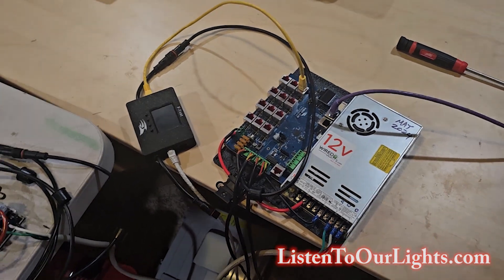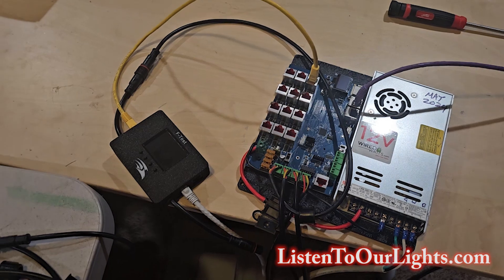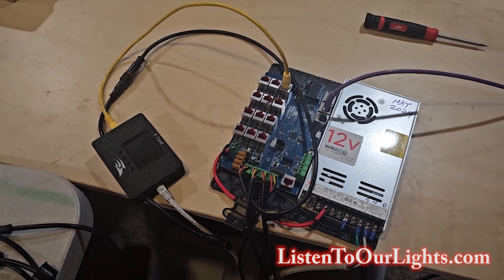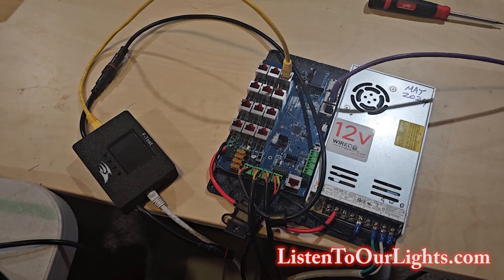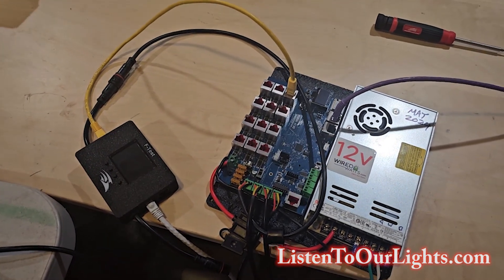Hi, this is John Storms, and this is an add-on video to the last video. This time we're going to show how we can use F-Test to help us see what's going on. Before we get into it, please subscribe to our YouTube channel and give the video a like — that really helps the algorithm so people can find it.